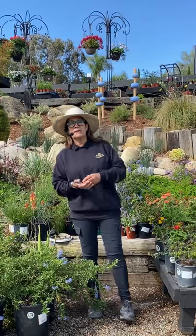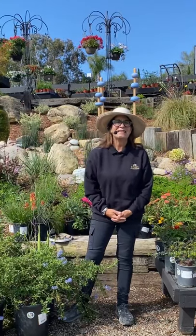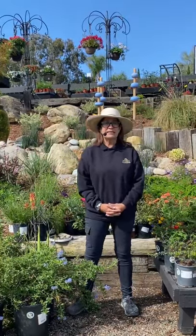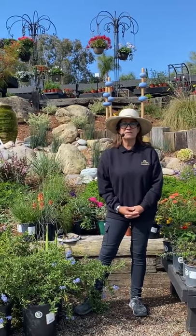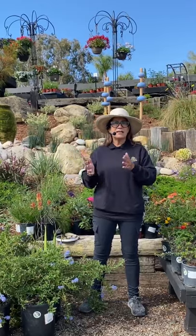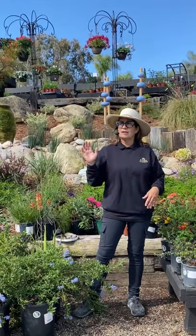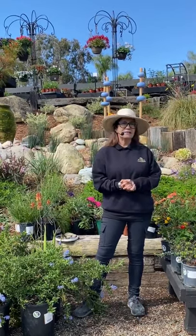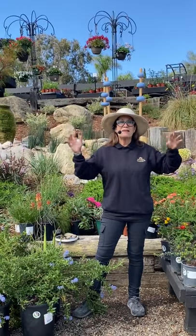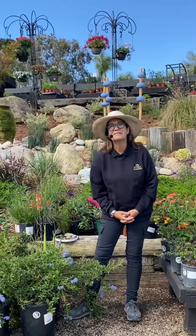Q&A: Someone asked, can you plant Ceanothus in a large pot? Absolutely — the great thing is it doesn't require a ton of water once it's established, maybe once every one to two weeks. It's a great plant and very sculptural. You can find a Ceanothus variety that suits you, whether it's a ground cover variety that will creep beautifully out of a pot, or a nice shrub one that you can train into a beautiful little tree.